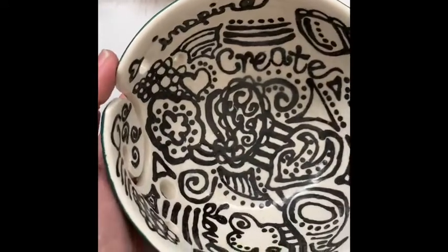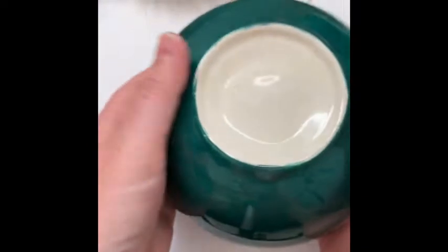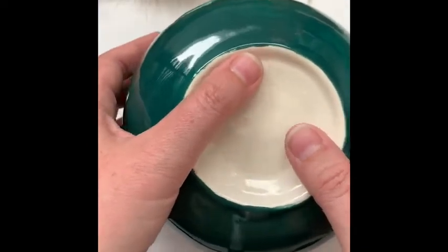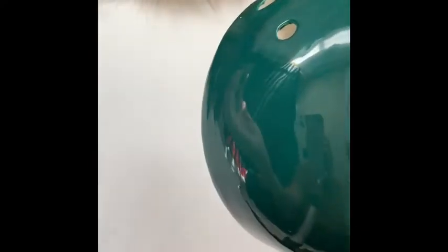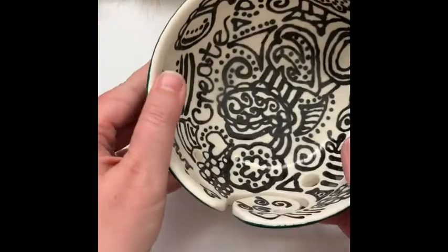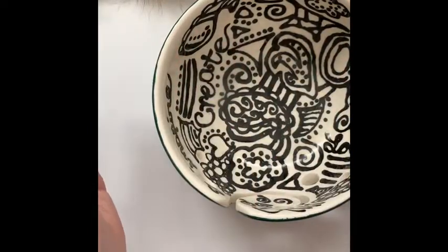Besides your faux fur, you're also going to need some kind of circular template. I like to just turn over my yarn bowl and use that as a template. You can create your own out of cardboard, or you can use something like a hummus container lid — you just save one when you're done and that makes a great large circular template.